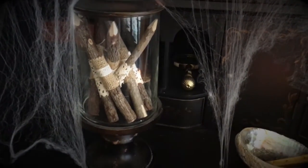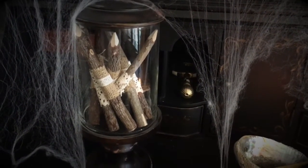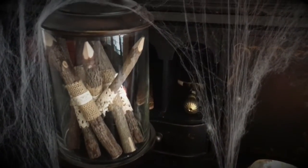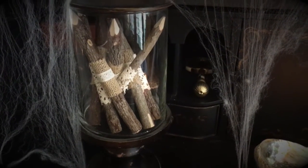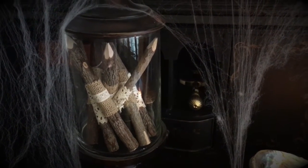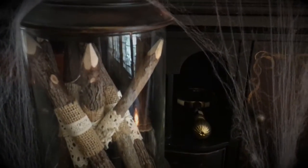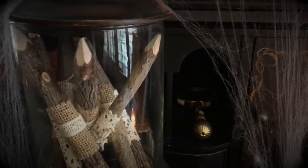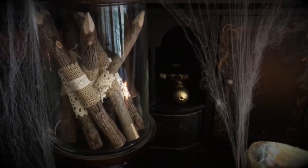Your writing utensil can be your wand — in the case of this witch, it's definitely her wand. I have these beautiful hand-carved pencils in a jar that were given to me many years ago for Christmas by my niece and nephew. I think my sister-in-law found them at a home goods type store. They're absolutely adorable — they are actual pencils you can write with, and they're wrapped in wonderful little burlap pieces and doilies.